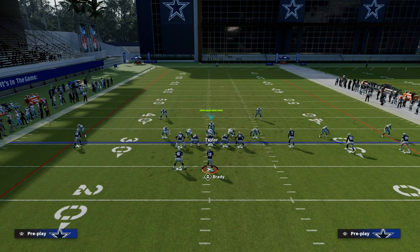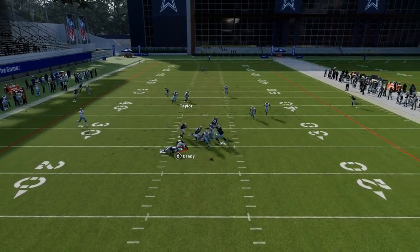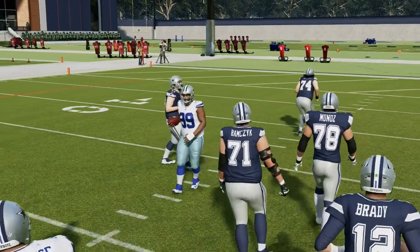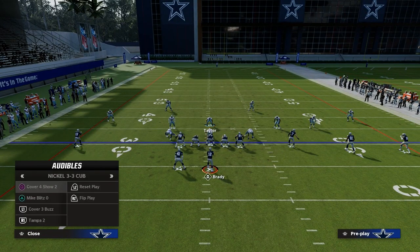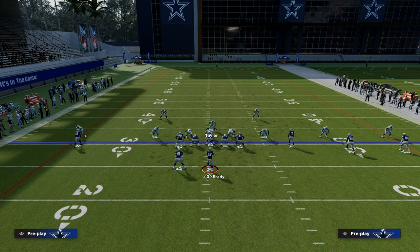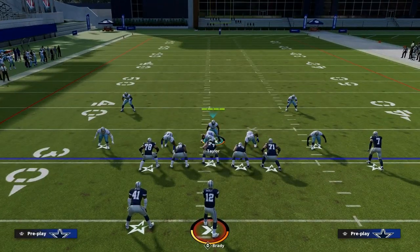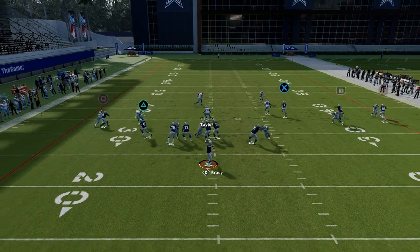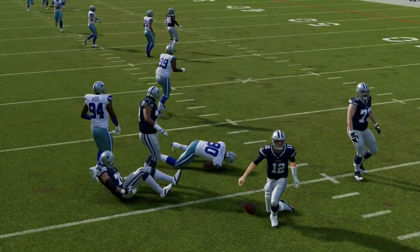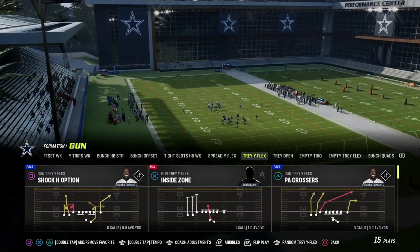Another tip with match coverage is making sure there's no tell as to whether it's man or match. The best way to do that is to essentially wiggle your user, then audible down into mic with zero, and then audible to cover four — just be aware that players will move when you do that. If you run match coverage and adjust out of it, it becomes much harder for your opponent to get any kind of tell, because you're making different adjustments as you go throughout the game. The principle — which also applies to 2x2 sets — is to take care of the number 3 receiver. That is the core principle to running an effective match coverage.